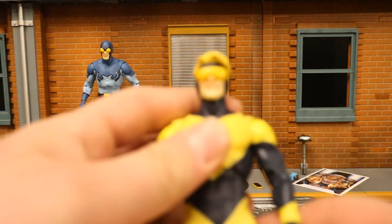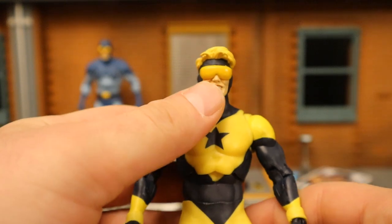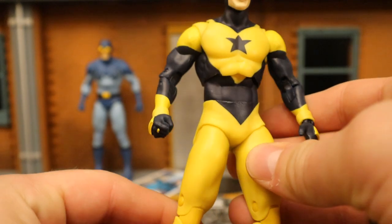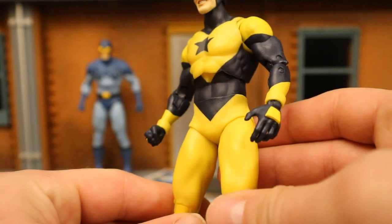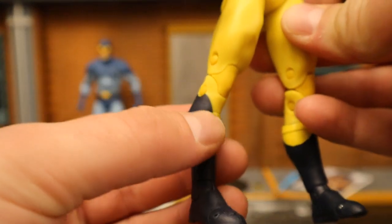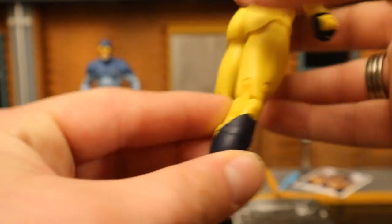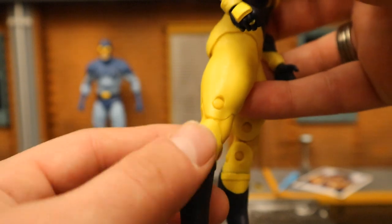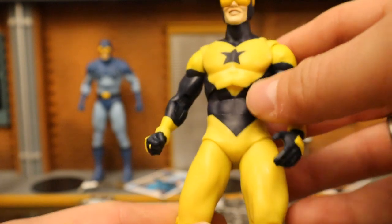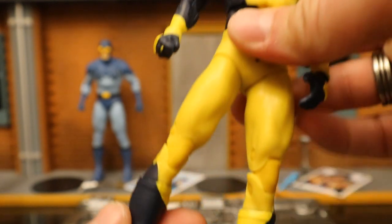Then looking at Booster Gold — hair looks pretty good, the goggles are decent, although I feel like they could be transparent, which would be a lot nicer. They appear to be done on a pretty interesting base buck body, and it seems like it works pretty good. You can even see the boots have the same sculpted line at the top, just kind of lazily painted over. Double jointed knees and elbows. I do see some differences — the head and probably the hands. But overall, a lot of reuse here, and I think it works.